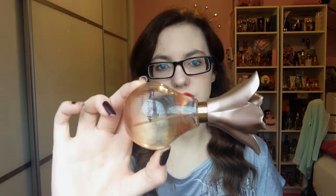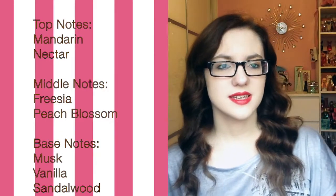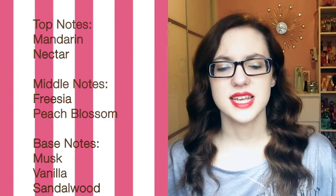There's not loads to it and the bottle itself is obviously tinted — it's not the actual fragrance that's tinted. I have 50ml and it's an eau de parfum. The top notes are mandarin and nectar, so the top is like a sweet, fruity, floral top.